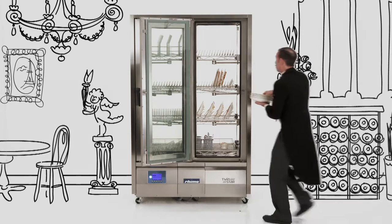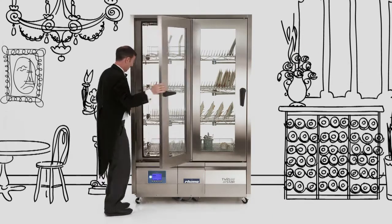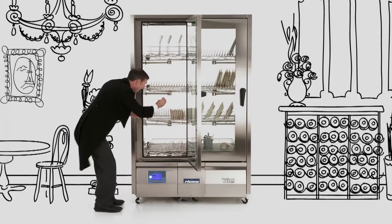With a massive and versatile 30 setting capacity, all your dishes can be stacked, washed, hygienically disinfected, dried and stored in the one unit. Ready for the next use.